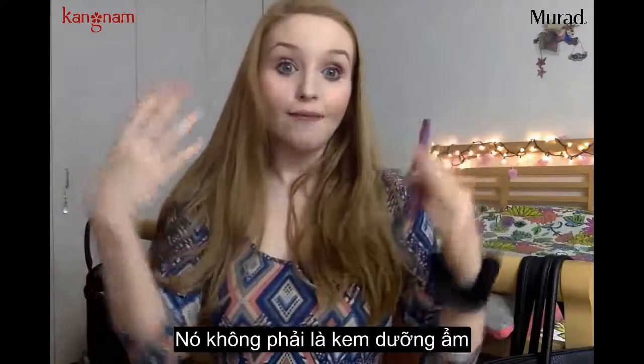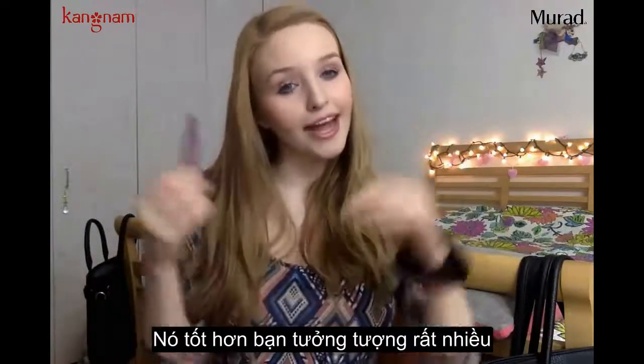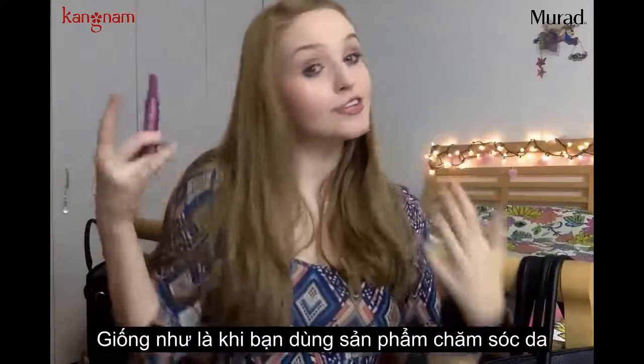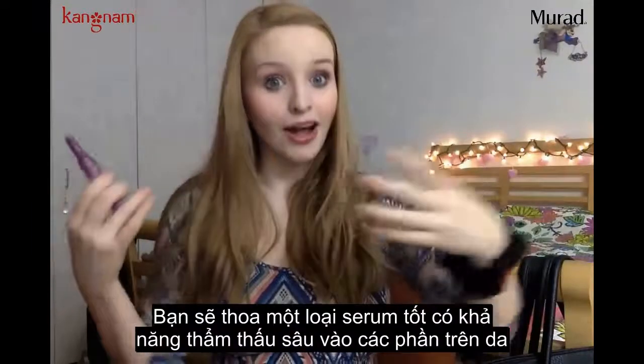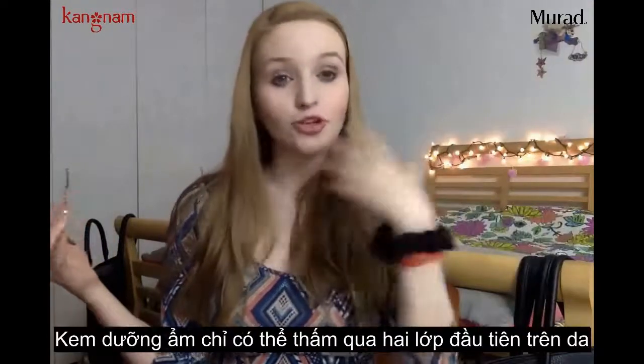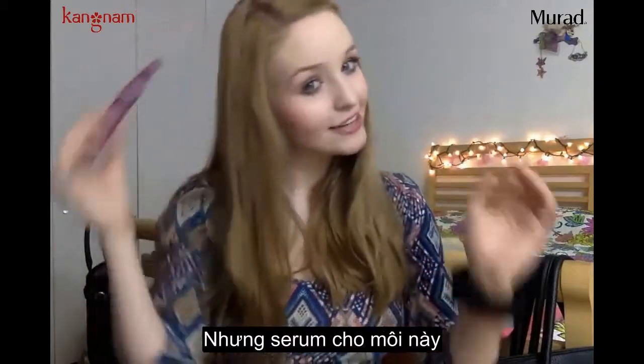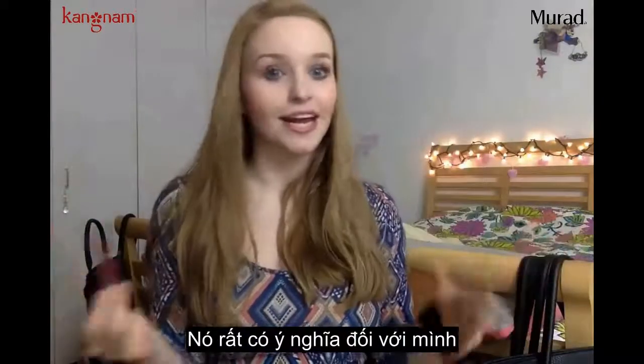It's not a super emollient moisturizing product. It's more like — it kind of makes sense. When you do your skincare, you put the serum on that seeps into the deep parts of the skin, and then you put the moisturizer on, which only goes to the first couple layers of the skin. So the thought behind having a serum for your lips just made sense to me.